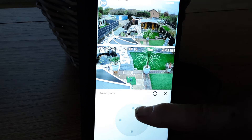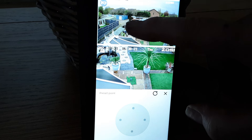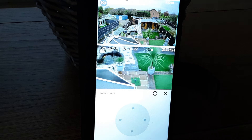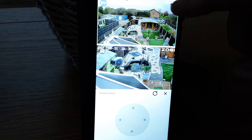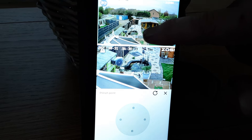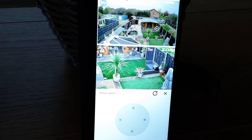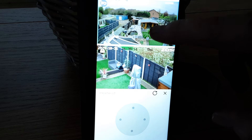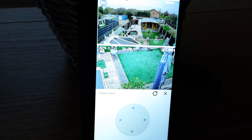You can either adjust it manually or just move it about. If you're watching live and you haven't got the tracker on, you can just move it about like that. So there's no escape.